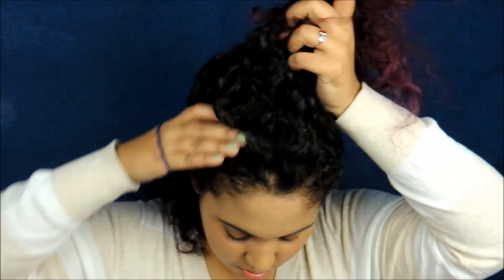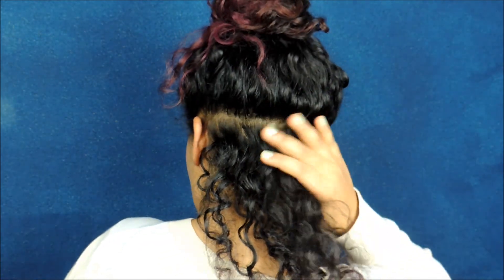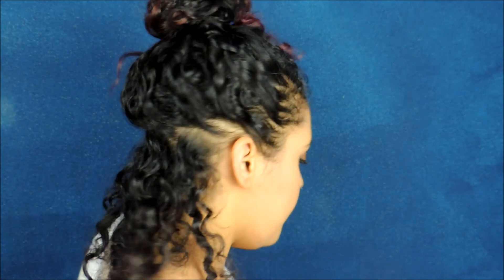Then tie the rest of the hair out of the way. I'll turn to give you an idea of how much you're taking out — you can see it's only this much, it's not a lot. Then spray some heat protectant spray on it.